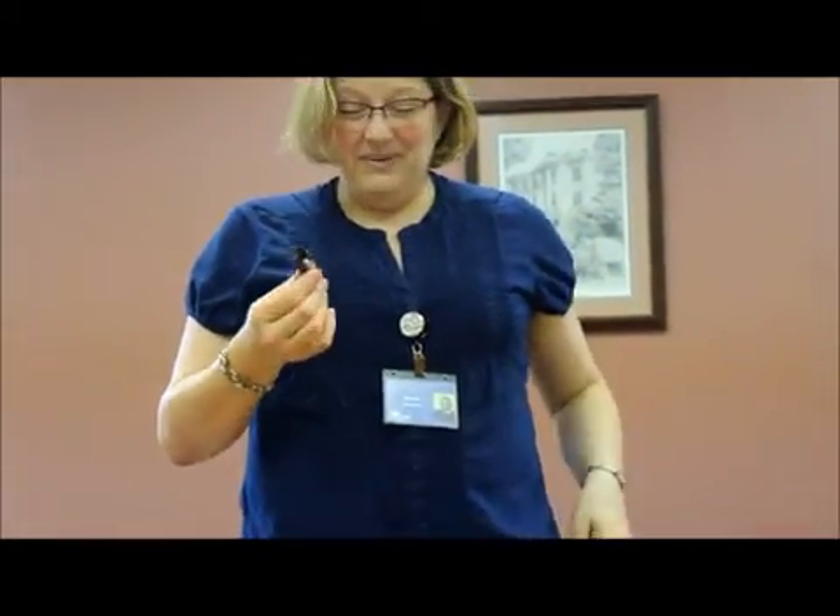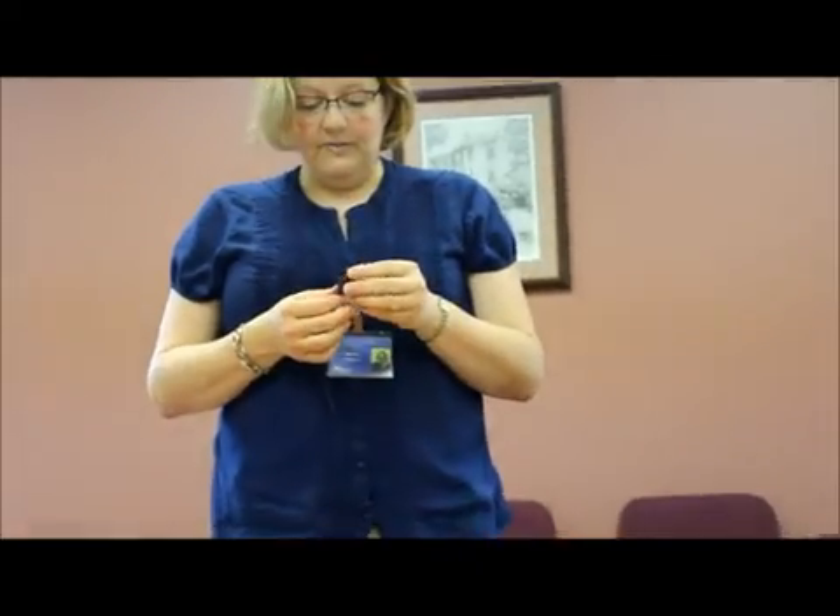Any time any piece or part of your transmitters breaks — this little clip that's on your microphone comes loose a lot — we have lots of spare ones in the clinic. If anything breaks or you have any questions, do not hesitate to contact our clinic at the School for the Deaf and we will assist you so that the student's downtime is at a limit.